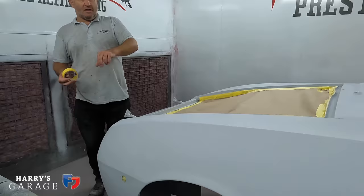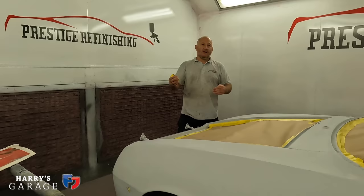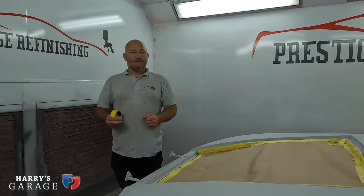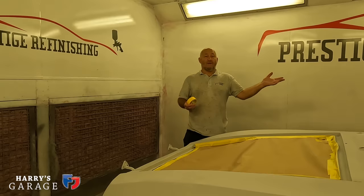The satin black under the bonnet will be done after painting. Sam will then polish it, because he doesn't want any overspray going on the black after it's done — it's easier that way around. The bonnet, doors, and tailgate will all be done after. They'll paint the shell as it is, then do the bonnet and tailgate that Agu made, plus the pair of doors.